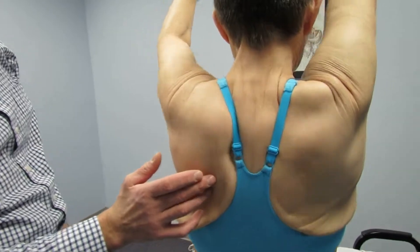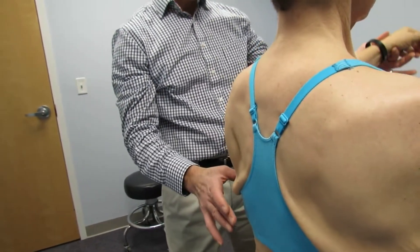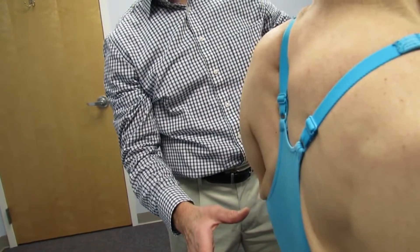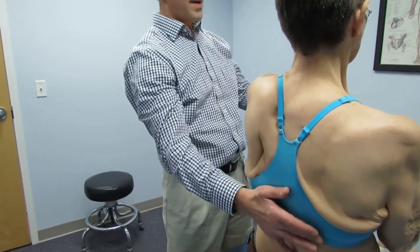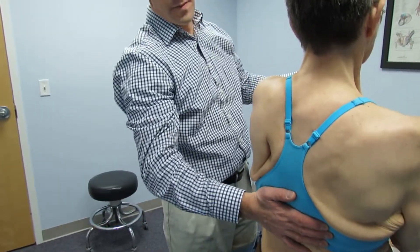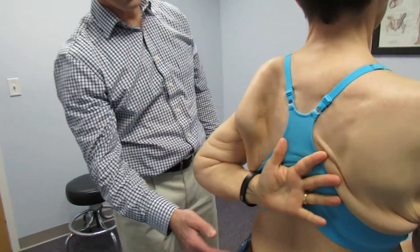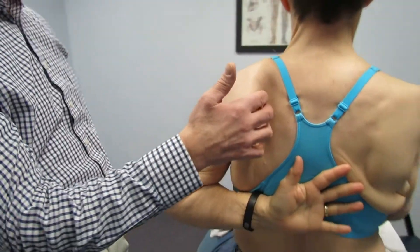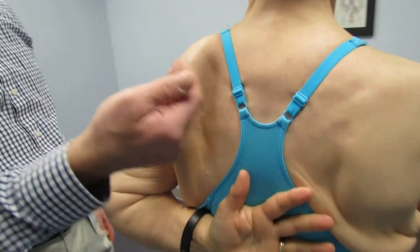Now we're going to let you bring your arm down. I'm going to have you hold right here and try to hold your arm up — don't let me push your hand back. Now can you bring your arm behind your back? And you can see this significant amount of scapular instability. Her serratus anterior is not working at all and not holding her scapula down.